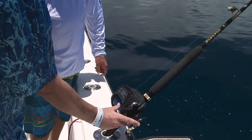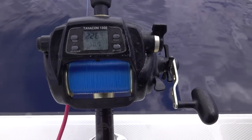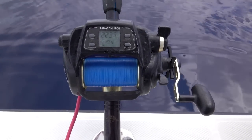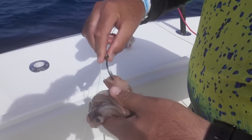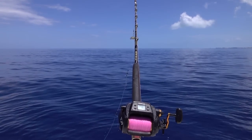This reel has a level wind, so it'll automatically wind on its own, which is another reason that deep dropping is such a great family activity — because the tackle does a lot of the work for you. With the level wind feature, it's relatively easy.